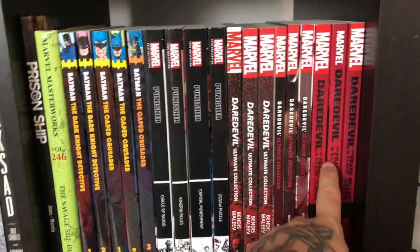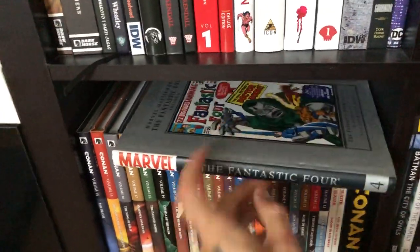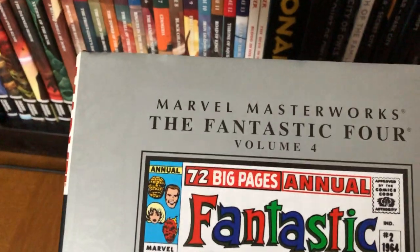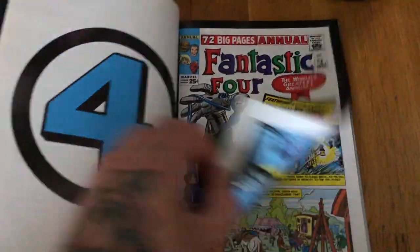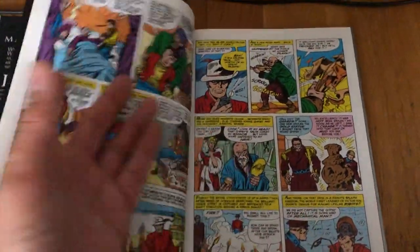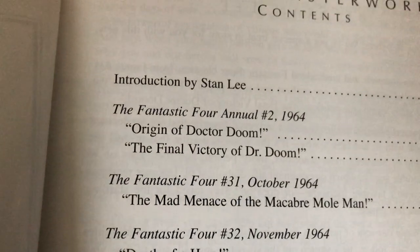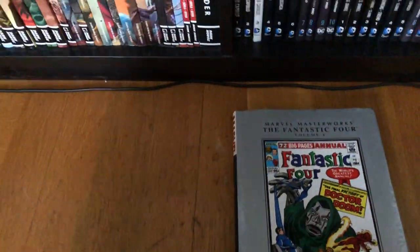Then the Frank Miller Daredevil Visionaries. We also have the Fantastic Four Marvel Masterworks Volume 4 — I want to show this because it has the Doctor Doom origin issue, Fantastic Four Annual #2 from 1964. It's such a great issue — one of the greatest single issues in comics. I've read it so many times.